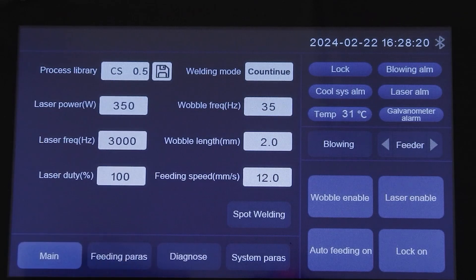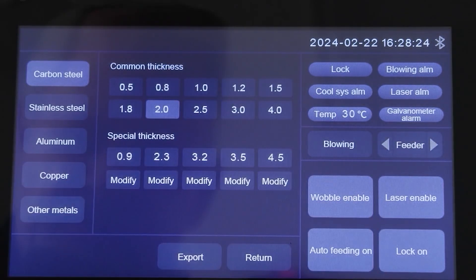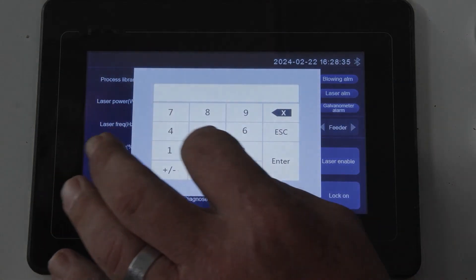Let's run some tests on 2mm carbon steel. In this example, the laser power is 700 watt, the wobble length is 2mm, and the feeding speed is at 12mm per second.